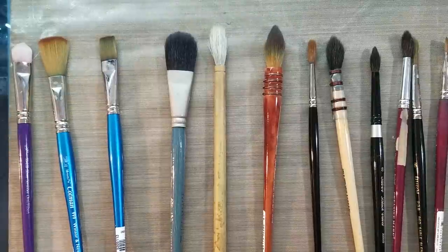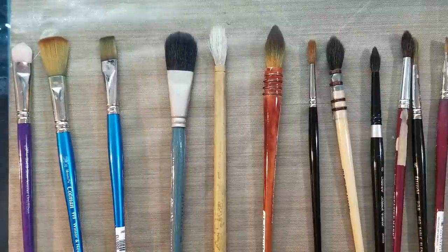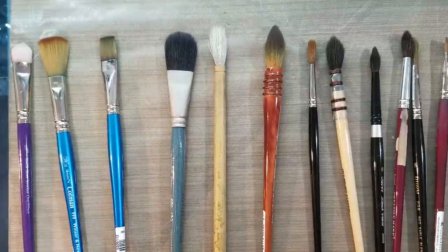We're going to be talking about watercolor brushes. As you guys can see, we have an assortment of watercolor brushes, and I'm going to go over those with you guys today.